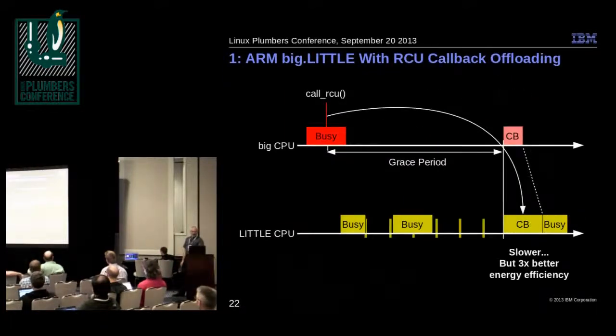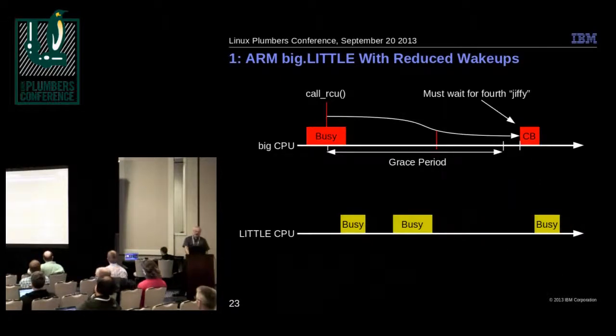So those are two approaches: one moves the processing to the cheaper CPU since it's not time-critical, and the second does less work overall by reducing scheduling clock interrupts.